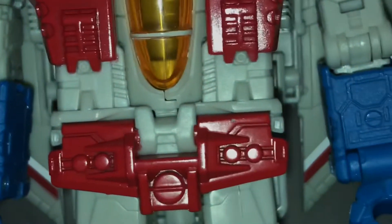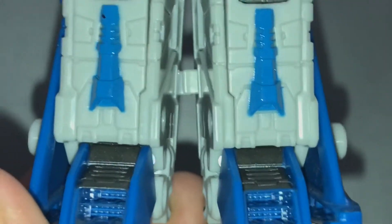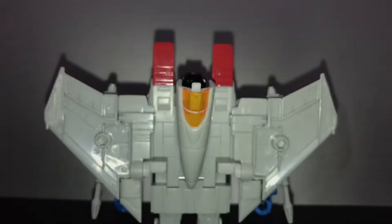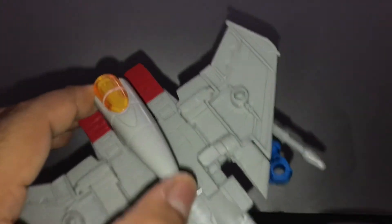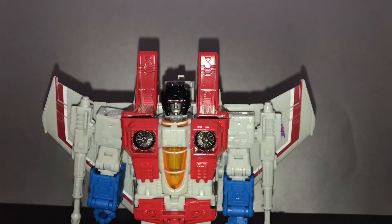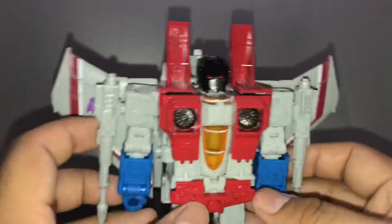Overall he has nice details all around his body, nice design on the legs as well — very reminiscent of the G1 design. His arms have also been detailed really nicely. Let's take a look at the back of the figure. The back is kind of a mixed one because of this cockpit. What's so hard about taking the cockpit and moving it right there in the middle of the chest? Isn't that how the original Seekers or Starscream transformed?